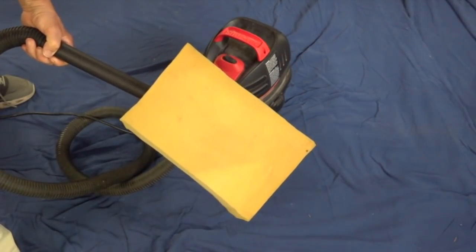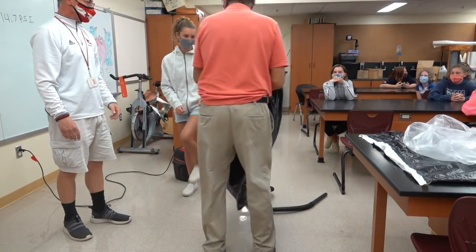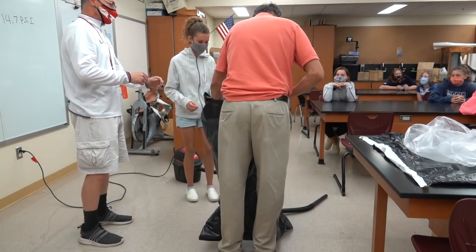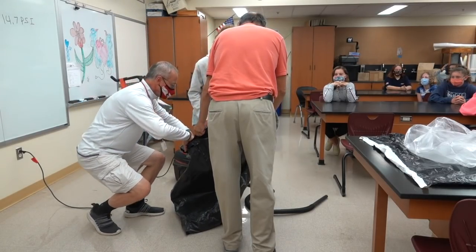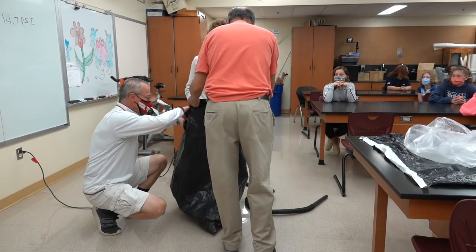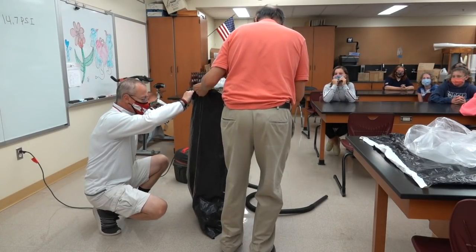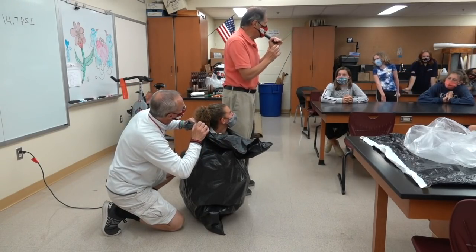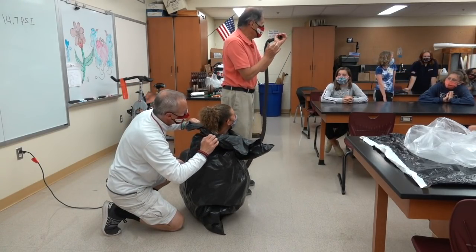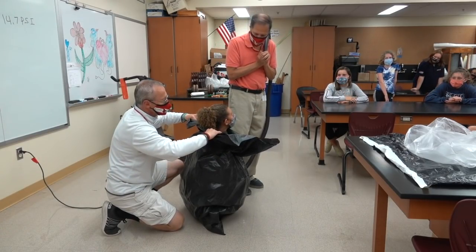Now let's go try it with some students. So very simply, I want you to hold this bag — I'm going to have you hold it from the inside. Step in. Can you kneel down? This is the vacuum side, so it's reducing the air pressure. I want her to hold this in her hand so it doesn't touch the bag.